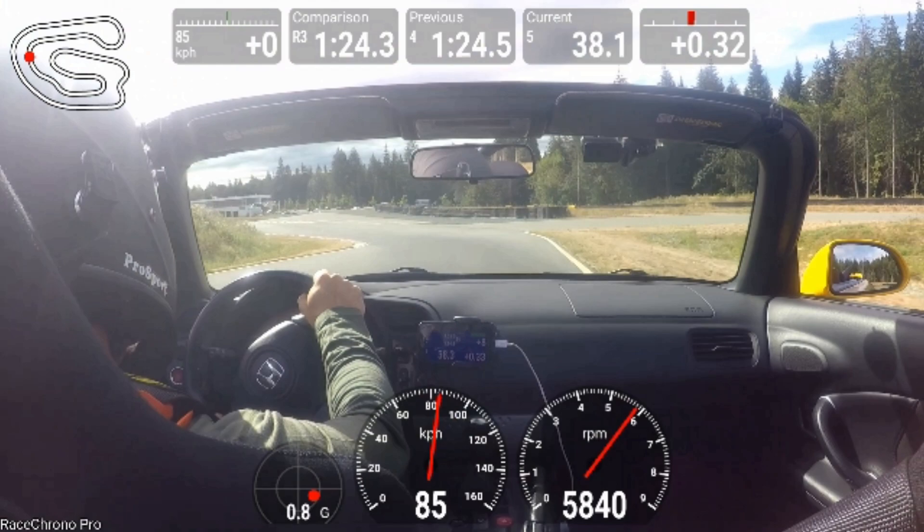Once you get past the crest and the car settles back down, you've got a ton of grip again, and I'm flat from just past the crest all the way around this corner.